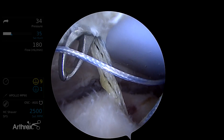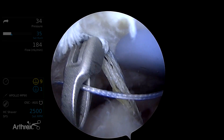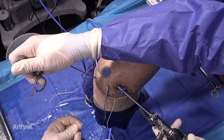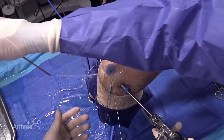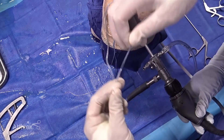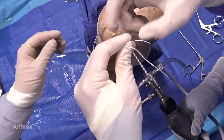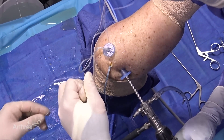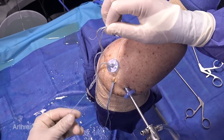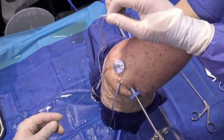The fiber link has a looped end that you'll shuttle through, and then it has a straight end that is the pulling end. So hold on to the looped end and let go of the straight end, and we'll pull the straight end out here. Now what we're going to do is load the fiber link shuttle. We're going to pass all four of these sutures — the two tapes, the working suture, and then the straight end of the passing suture.